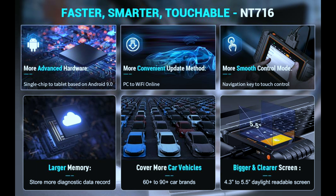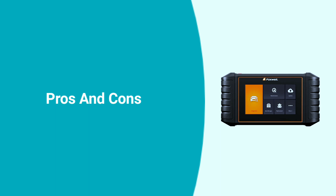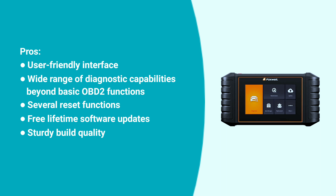The NT716 OBD2 scanner provides a free update for a lifetime. You just need one touch, and growing features with higher compatibility come with a super easy update process.